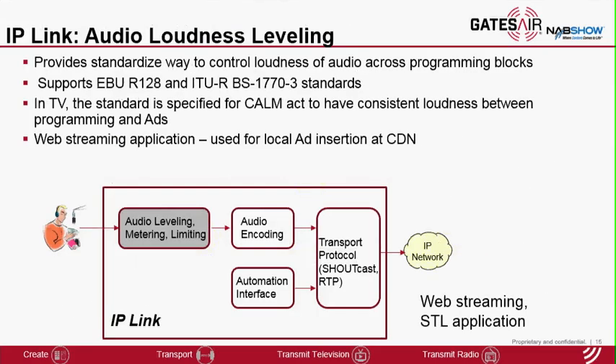We are also introducing audio loudness and leveling capability integrated into the encoder. This algorithm conforms to EBU and ITU standards. In the television world, the standards are used per the CALM Act to have consistent loudness between programming and advertisement audio segments. In the radio world, it is primarily targeted for web streaming applications where the CDN is performing content replacement for local ad insertion. The audio coming out of the encoder needs to have consistent loudness so it can easily replace a segment. We are demonstrating this capability at the booth so you'll be able to hear the variation in audio loudness before and after processing.